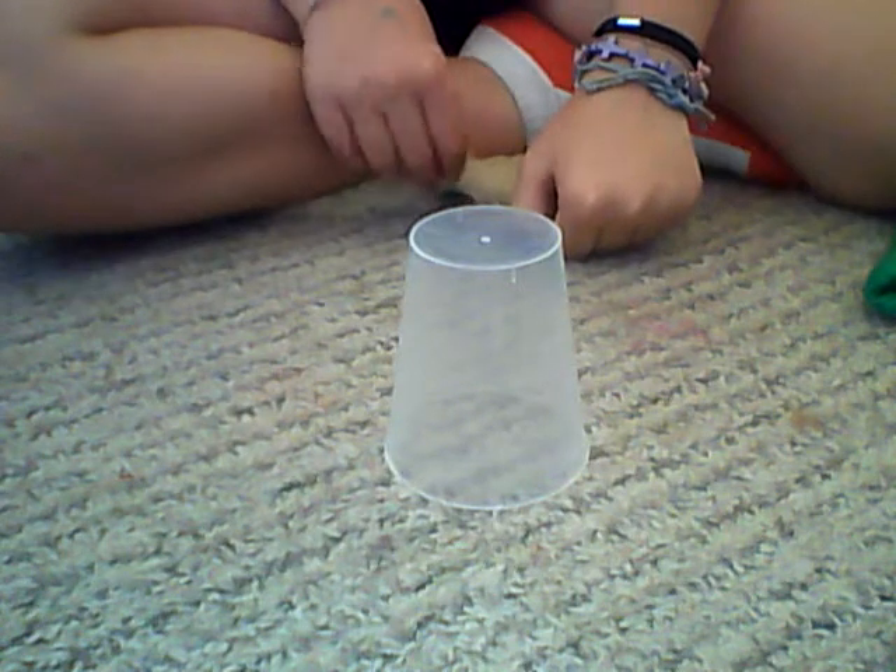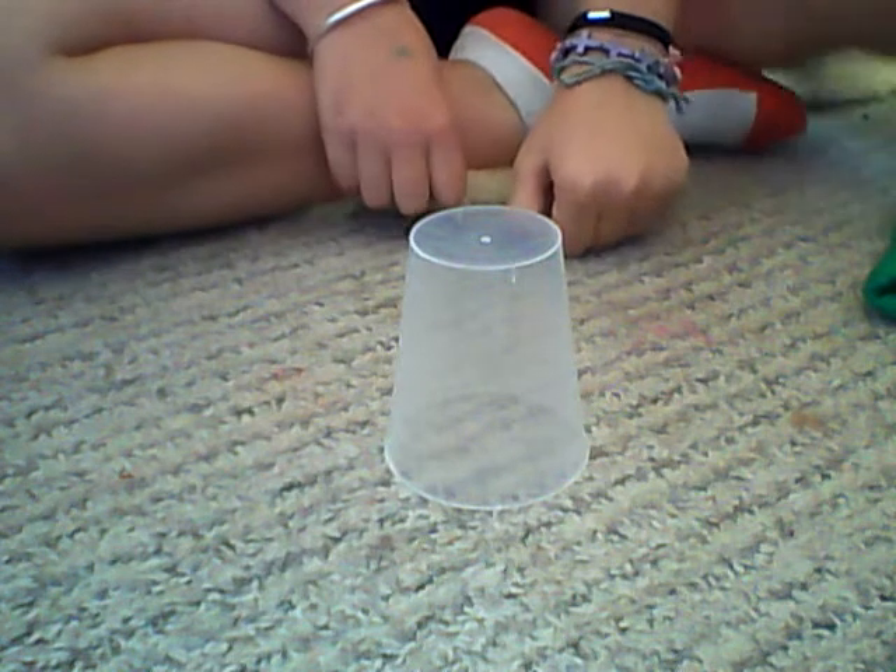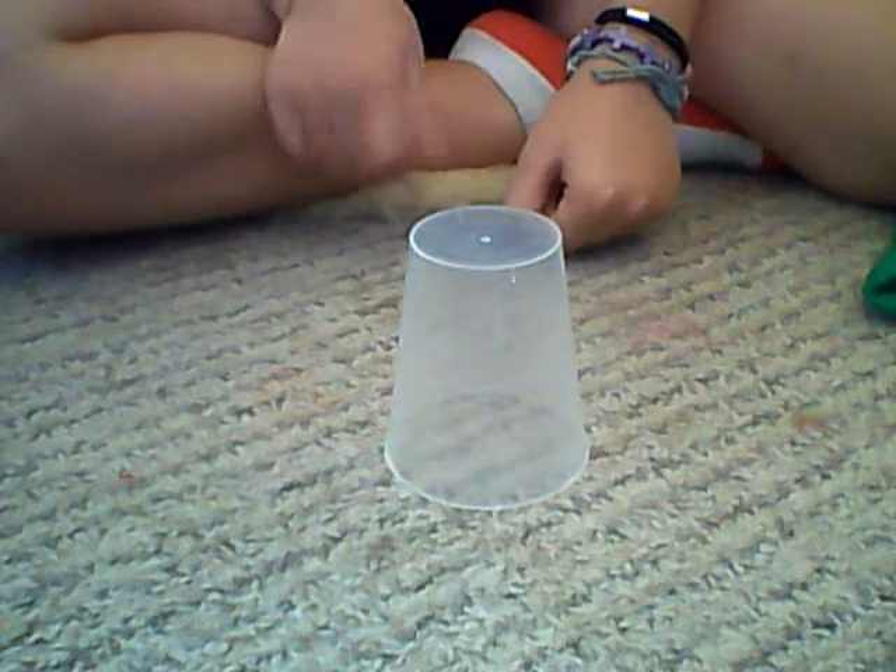Okay, so today I'm going to be showing you how to do the cup song of Pitch Perfect. I hope you like it and subscribe to me.